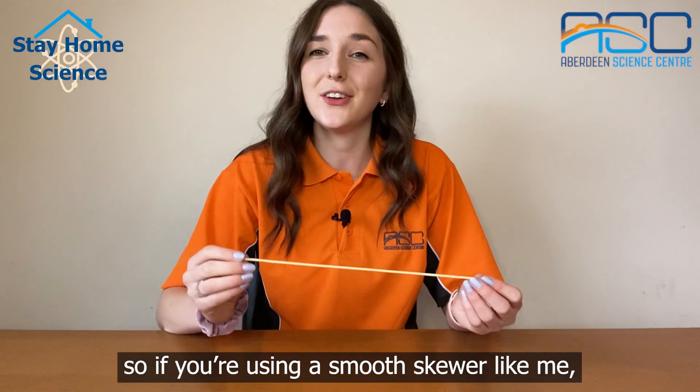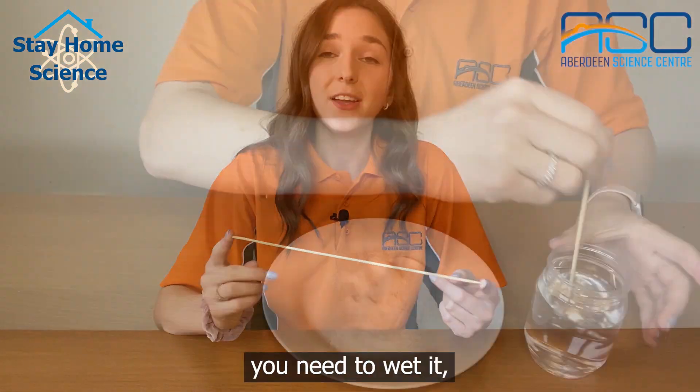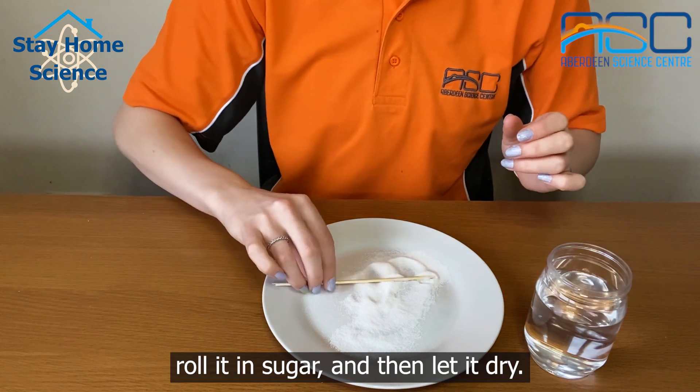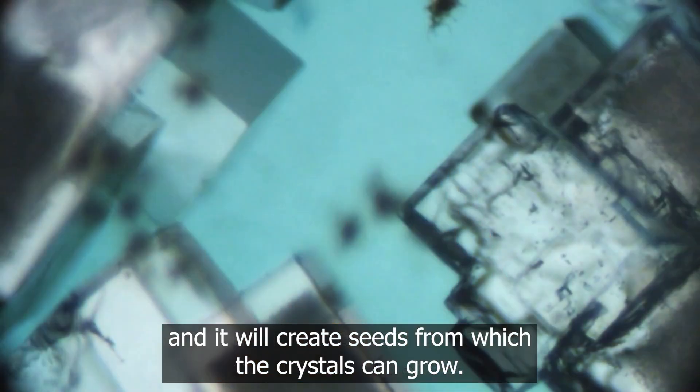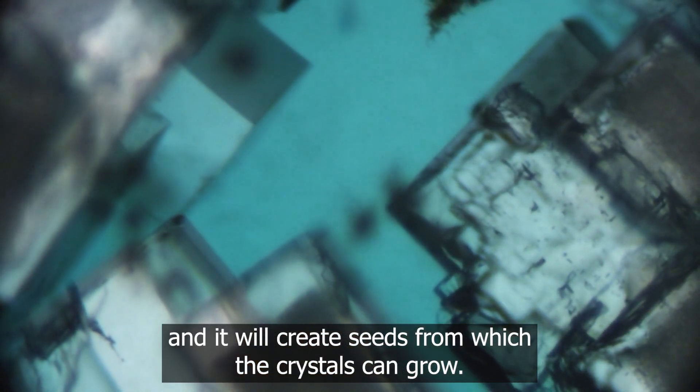Crystals need a starting point to grow on, so if you're using a smooth skewer like me, you need to wet it, roll it in sugar and then let it dry. This will help the sugar crystals to get a hold of the skewer and it will create seeds from which the crystals can grow.